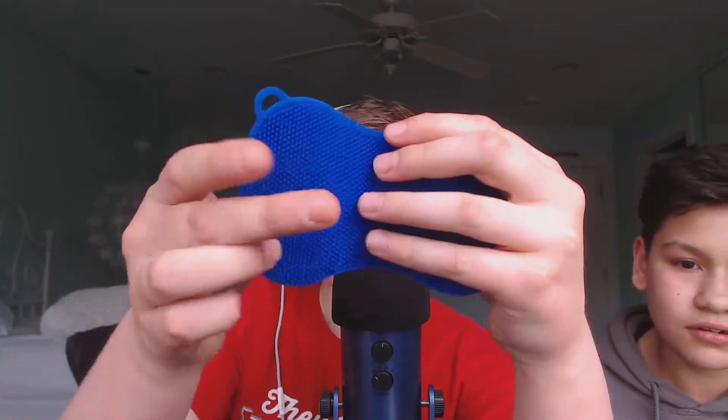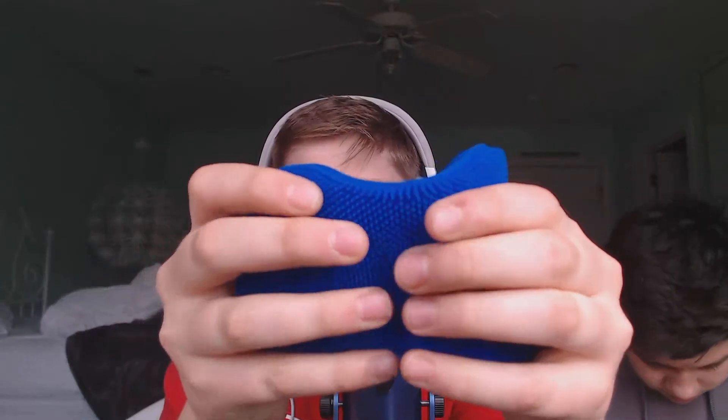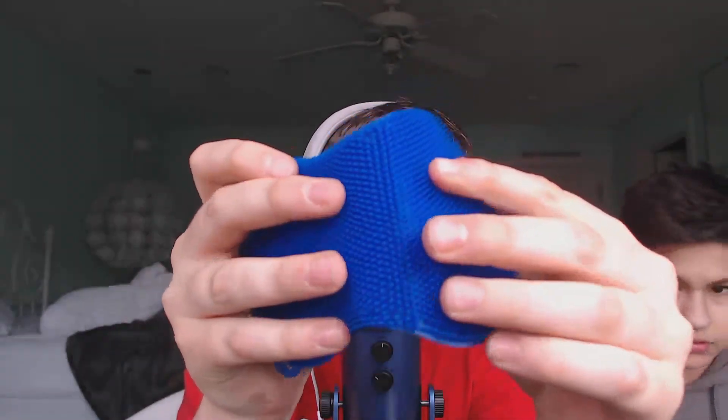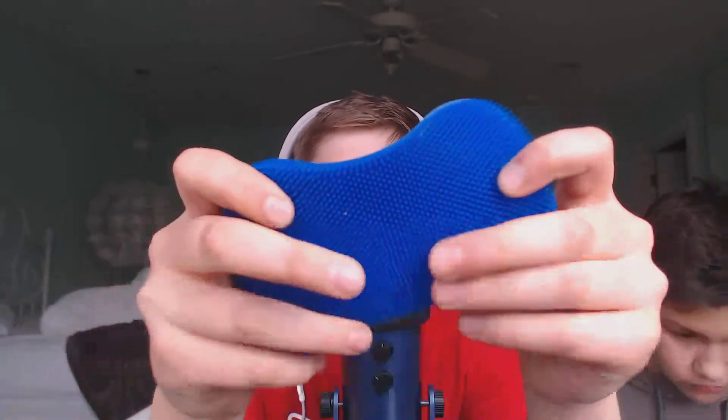So my first trigger is this pretty cool sponge. It doesn't really suck up anything, so it stays clean, but basically it's kind of like little bristles behind it. It sounds pretty good too.